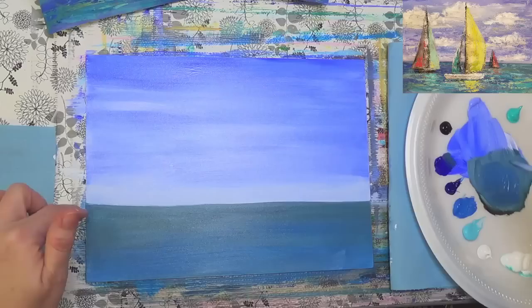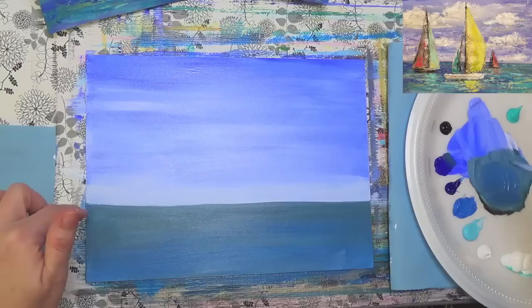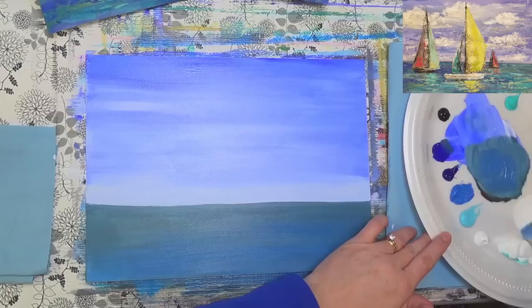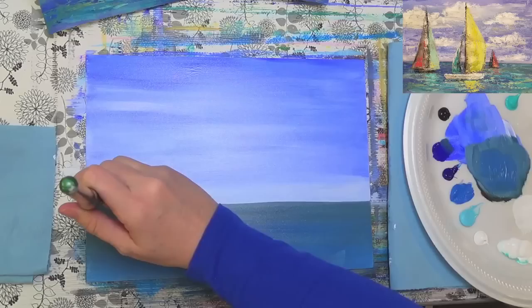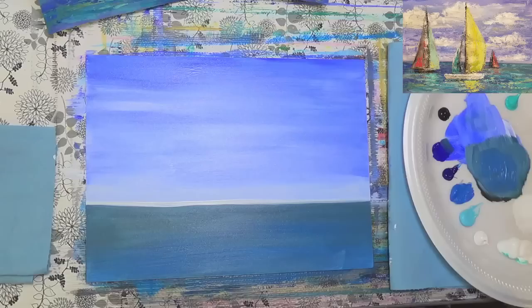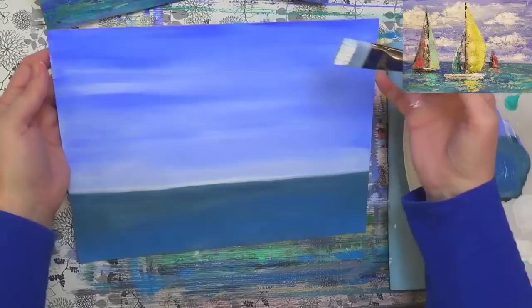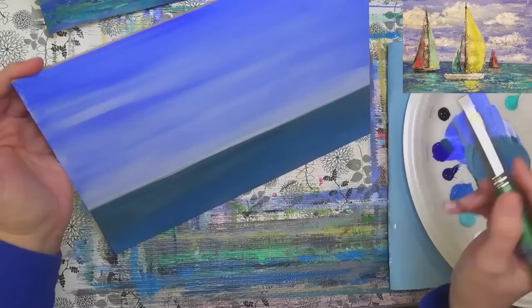My horizon line up here is a little bit high, so I'm going to clean that out and grab a little bit of white and go back over it right there. Using the edge of my brush tends to be easier to draw a straight line. I'm going to pass it to Mark to blow dry that for me really quickly.